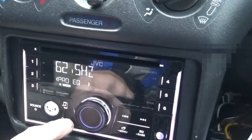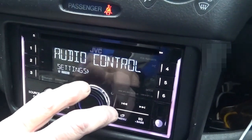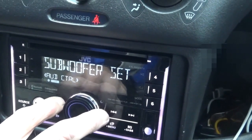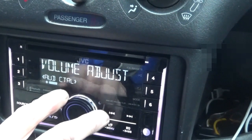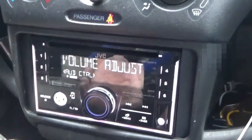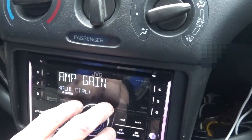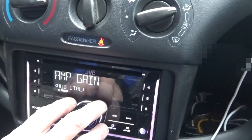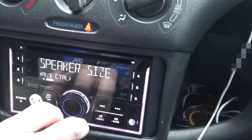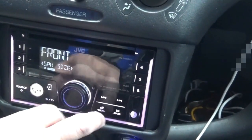To escape back out, just push the button over here. So under Audio Control: Bass Boost, Loudness, Subwoofer Level, Subwoofer Set, Fader — front to back — Balance — left and right — Volume Adjust. You can actually pre-boost the volume to get a little bit more out of this thing, but watch your speakers if they're factory cheap speakers — you might not want to use that feature. Amp Gain — if you have an amp, set your amp gain here. Speaker Size as well: Front, Rear, Subwoofer, etc. Pretty simple stuff.